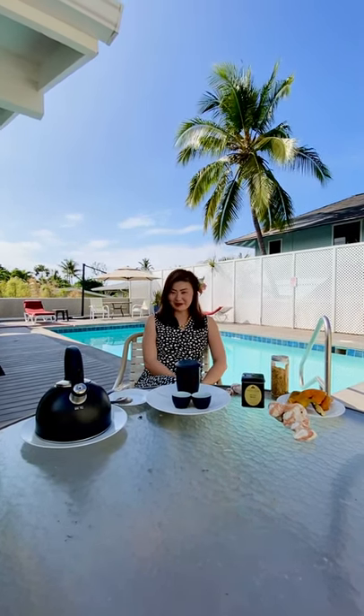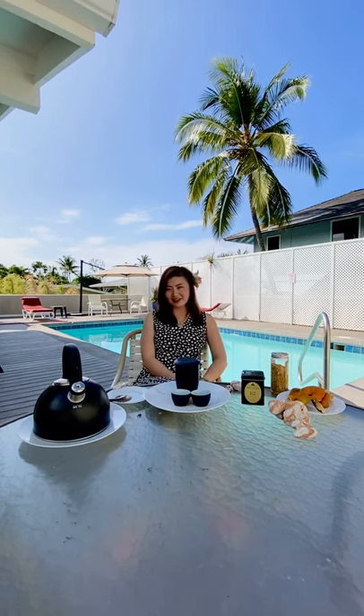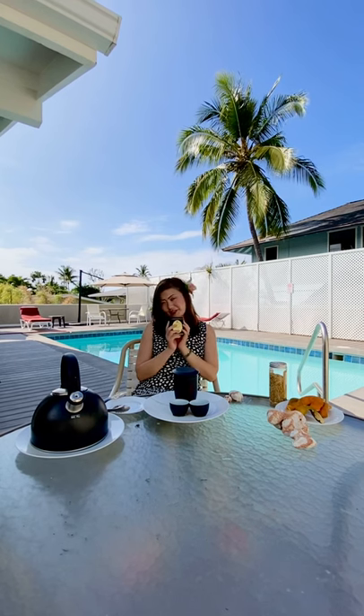Aloha. Welcome to this episode of Tea of Dao series. We are on the beautiful island of Hawaii, also known as the Big Island. Thanks to all the blessings, we have been here for the past two weeks and we're heading home today. Before we wrap up, in our beautiful backyard, we would like to share with you some white peony, or mudan white tea, and tell a little bit more stories about this tea varietal called white tea.